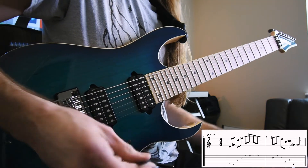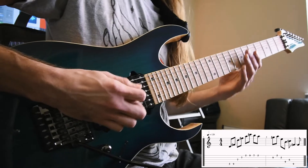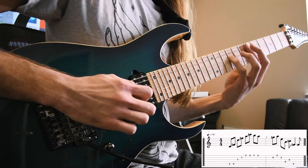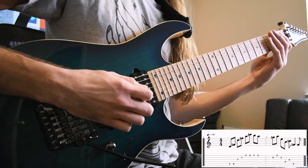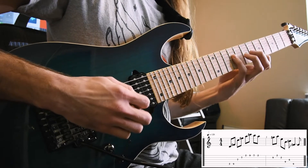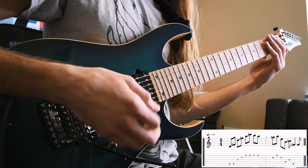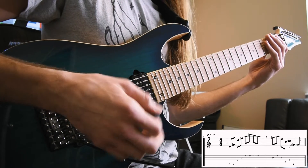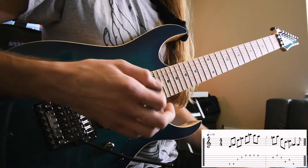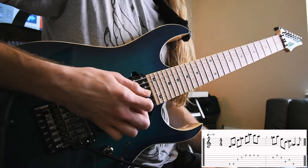Here's the line played with just an alternate picking approach. Notice how my wrist moves when I do this, my hand in general. One more time, just a little bit slower. I have to do a lot of movement right there with my wrist, especially when I change strings or skip strings. There's a lot of unnecessary motion that we can eliminate with using our other three fingers. So let's take a look at that same line played with the hybrid picking approach.